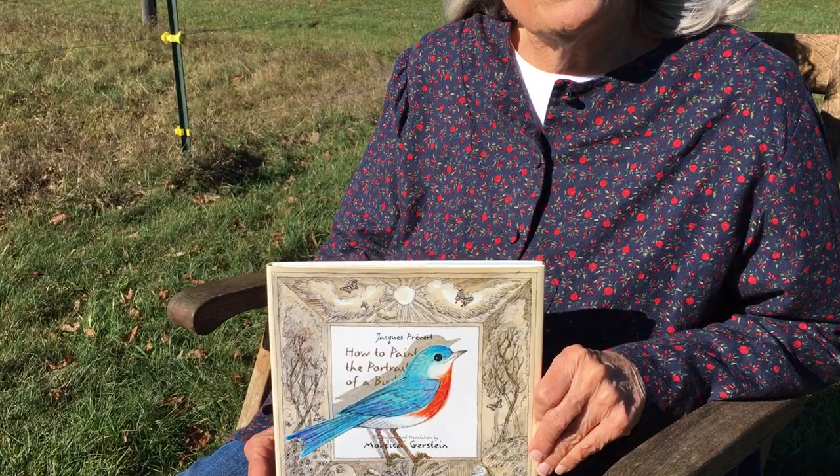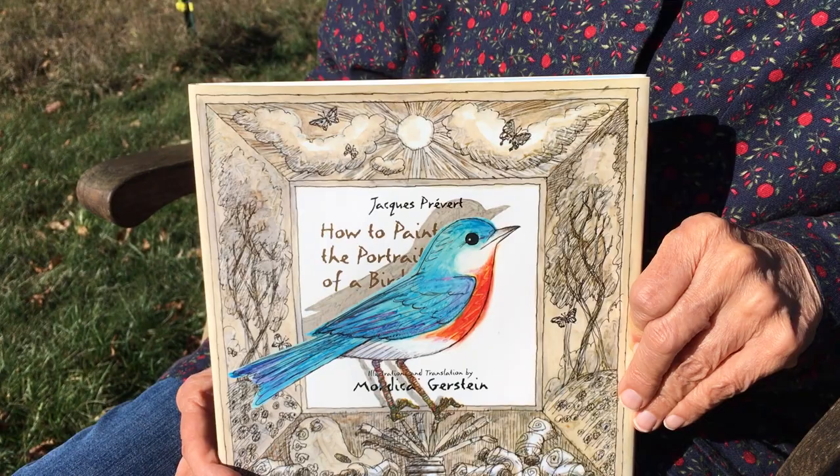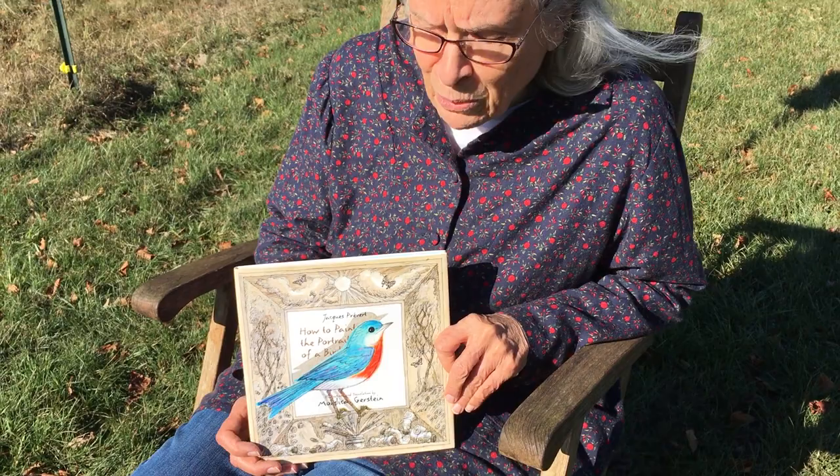Good morning, Storytime friends. Do you like to watch birds? Today's story is about a boy who liked to watch birds so much that he wanted to draw one. It's called How to Paint the Portrait of a Bird by Jacques Prévert, and the translation and the illustrations are by Mordecai Gerstein.